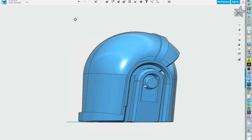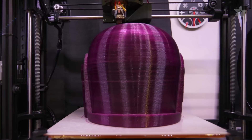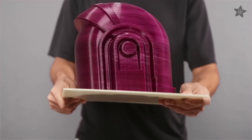The open source design can be customized to fit your head and is optimized to print with no support material. This massive helmet took three days to print on the Lulzbot Taz 4 using PLA filament. We can easily remove the part using a flexible build plate, allowing you to bend it just enough to pop off the print.